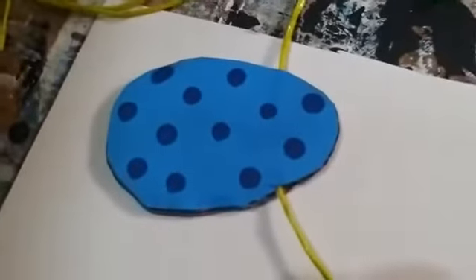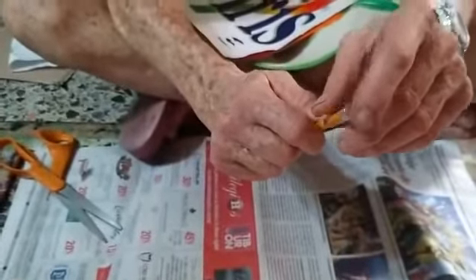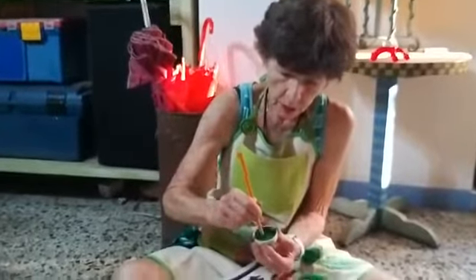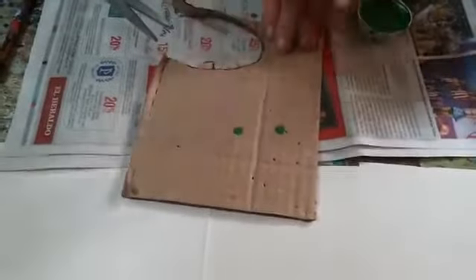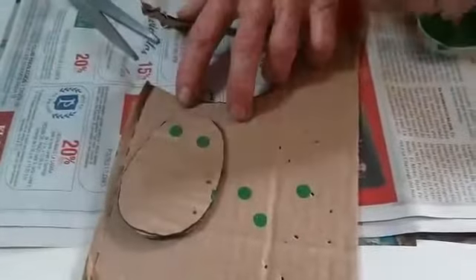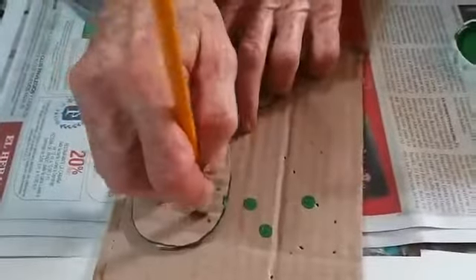See these little polka dots? I wanted to show you an easy way of making polka dots. I'll show you with the same green paint — look how easy it is. I have a new pencil, and the eraser is new so it's nice and flat. I get a little bit of paint on the eraser part of the pencil, and then I press it down. See how easy that is? I can cover this egg with little polka dots and they come out perfect — each little polka dot comes out perfect, just by using the eraser part of a new pencil.